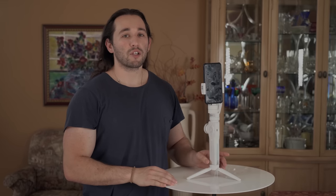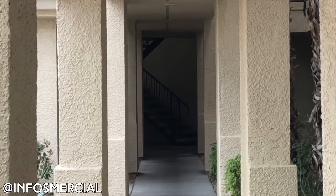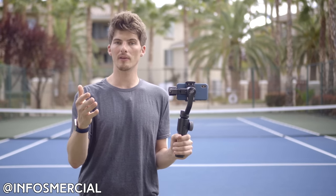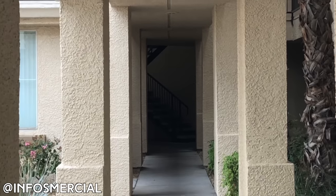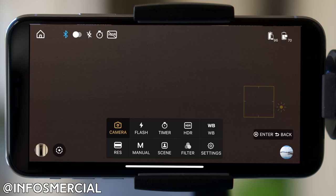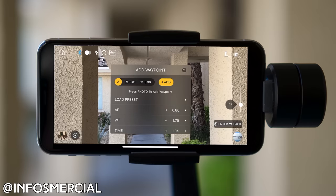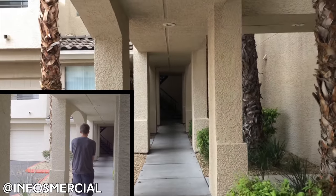I want to talk about a certain function that no other gimbal on the market currently has — the Vertigo function. Did you ever watch an Alfred Hitchcock film where the foreground seems like it's being stretched away from the background? Here's an example shot by my buddy in Las Vegas, Brett Halliday, also known as Infomercial — check out his channel in the description. He used the Smooth 4, accessed the ZY Play app, went into the Vertigo shot option, and keyframed his zoom from telephoto to wide while moving in opposition to that zoom. If the zoom was pulling out he was moving in, and vice versa — that's how you get that foreground-background stretch effect.